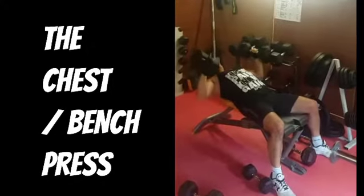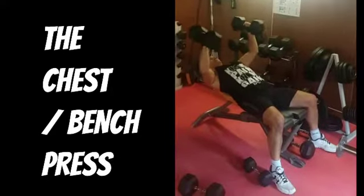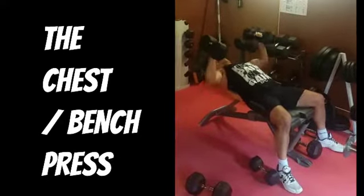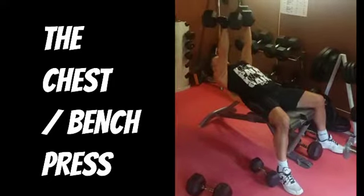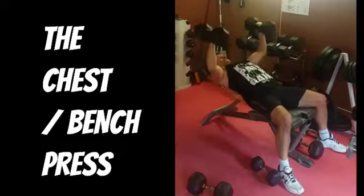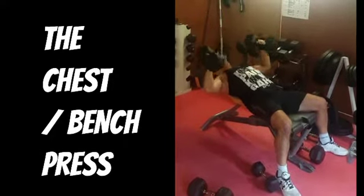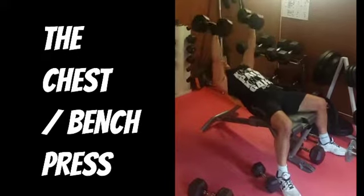You can do it incline, decline or flat. You can do it with dumbbells or barbell. Here I'm showing what's called a fly press, which is a mix of a chest fly and into a press. I like this one particularly because you can really stretch back into the chest and then push the little fingers together at the top, making sure you activate the middle chest so you're getting a nice all-round activation.